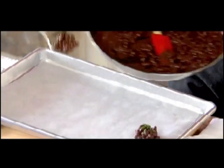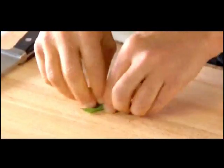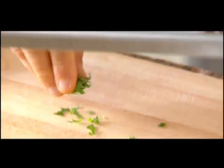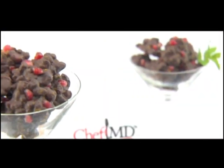Take a spoon and put it right on the wax paper. Then slice a little bit of mint or basil for garnish and for extra antioxidants. This will harden in the refrigerator in just 15 minutes, so it can be ready for company just as quickly as you are.